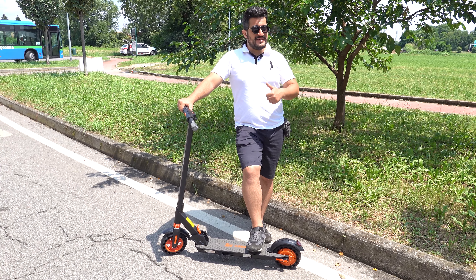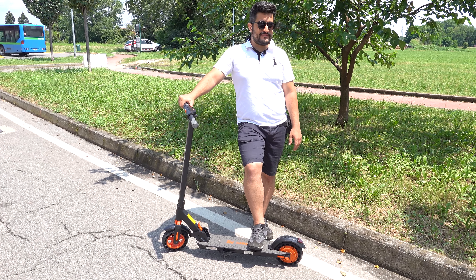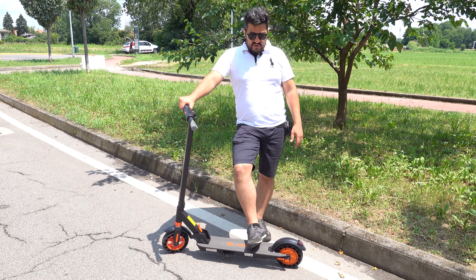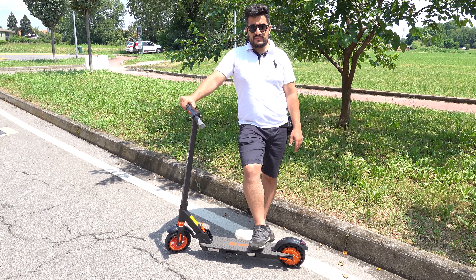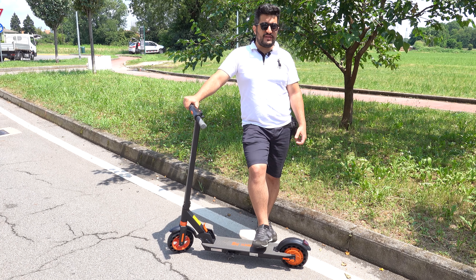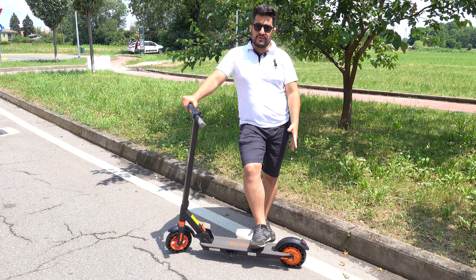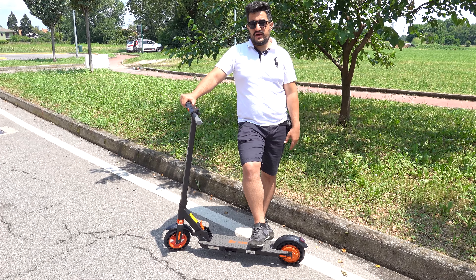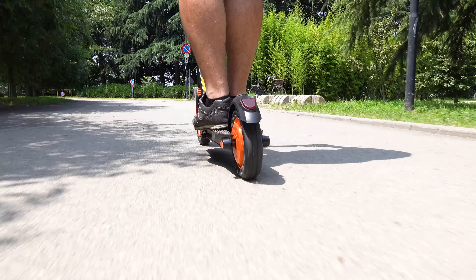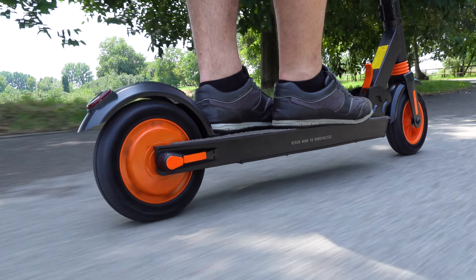Il tuo monopattino preferito che stai utilizzando adesso? L'Airlang. Se provi l'Airlang questo qua... Beh certo, però ha un peso differente — sono due cose differenti. Tua moglie ha difficoltà a tirare su l'Airlang per il peso, ma col senno di poi, se le dai questo qua con queste prestazioni e queste gomme, ti dice tutta la vita l'Airlang.